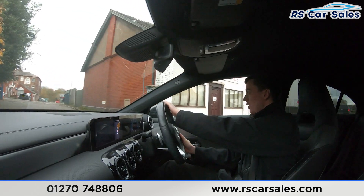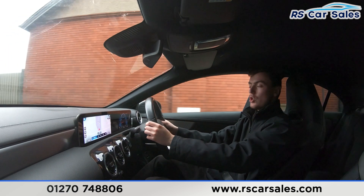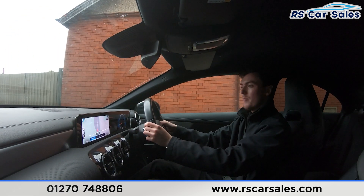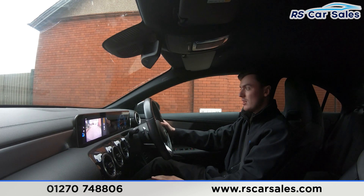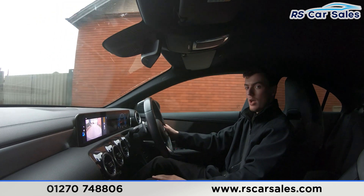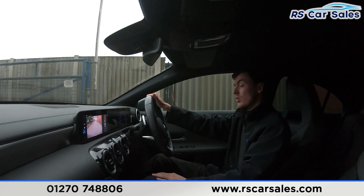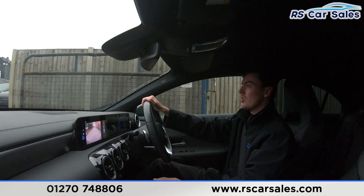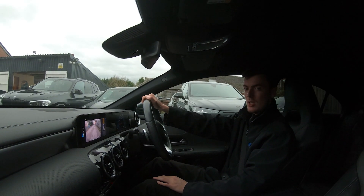Onto the industrial park now — performing an emergency stop in 3, 2, 1. Hard on the brakes. Putting the car into reverse, the reversing camera appears on the screen along with the parking sensors. Back into drive with no issues whatsoever. If this video hasn't answered all your questions, please feel free to get in contact with our sales team. That's all for me today — cheers.